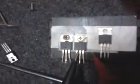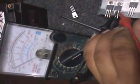Then insert this, then test again — working. IRF540N switching mode, then try this.